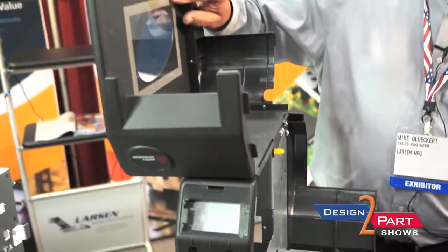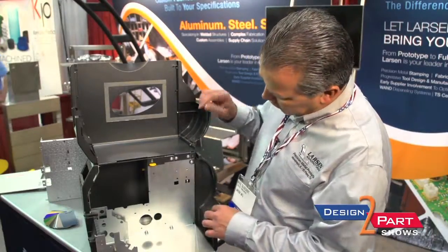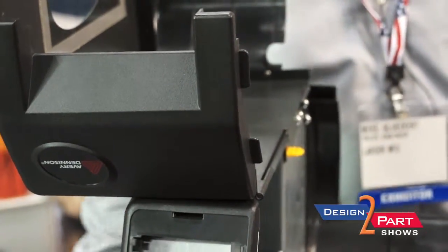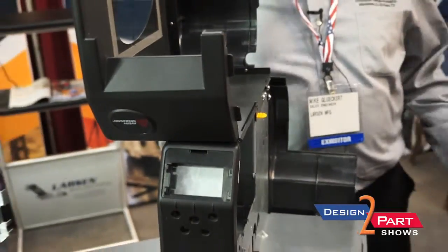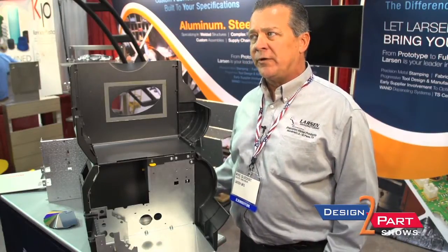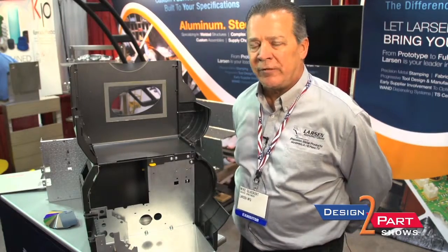There were brackets holding in the plastic. We hooked up with 3M and they had a tape that actually works better, so we eliminated the bracketry on there. We actually form the hinge right into the part in the turret — no need to spot weld or weld a hinge onto the part. Just a lot of different things that we look at to take cost out: go to thinner gauge material and yet add gussets just to save money.